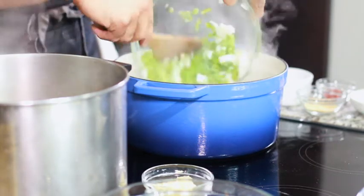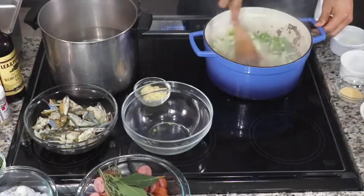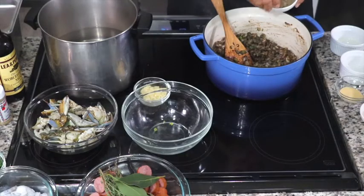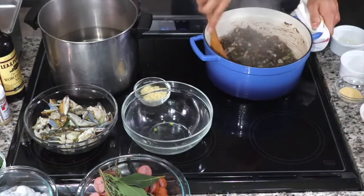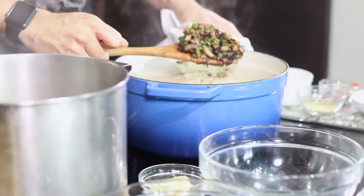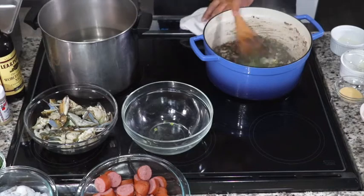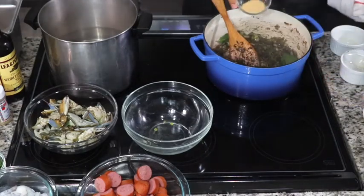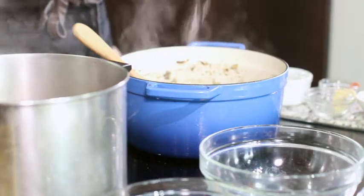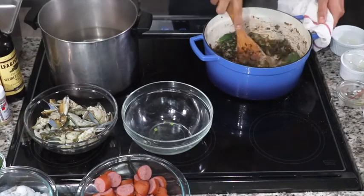Now it's important to move very fast and add in your trinity — that's your onions, celery, and bell pepper. Stir that together and let it cook for about three minutes. After that, add your salt, black pepper, and cayenne. Give it a stir — look at that, beautiful. Now add your chopped garlic, fresh thyme, and bay leaves. Then add some granulated garlic — some people call it garlic powder — and more salt, black pepper, and cayenne.